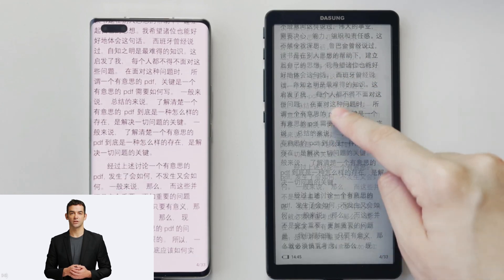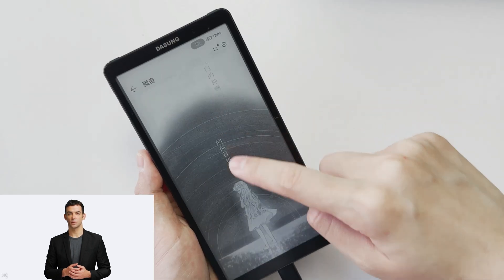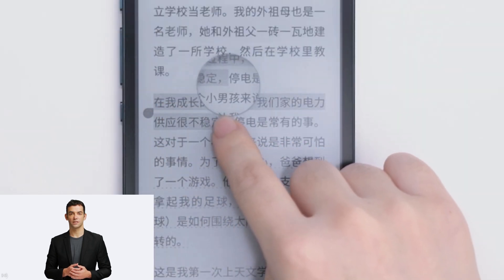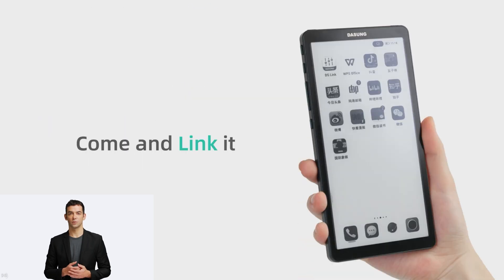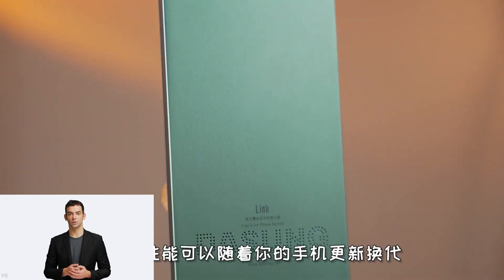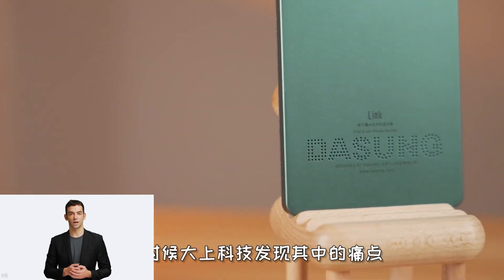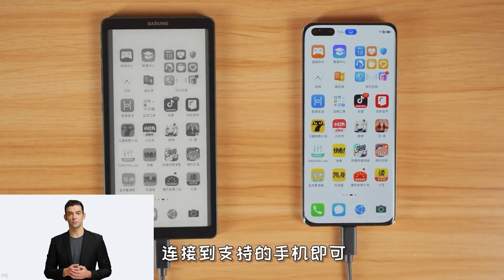The Dasung Link is an external display that makes smartphone screens look like paper. Link is incredibly unique and an interesting new concept product — I've never seen e-ink products like this before. The device is the new e-ink display made for smartphones. This device can project the smartphone's display to look like paper, or e-ink to be exact. It's called an e-ink phone monitor.